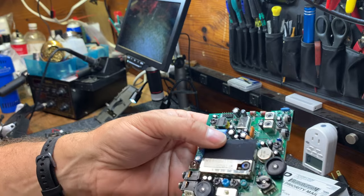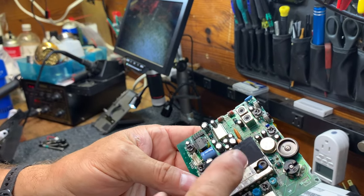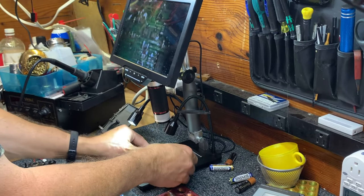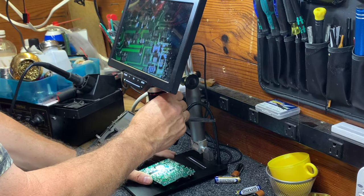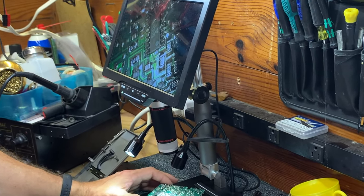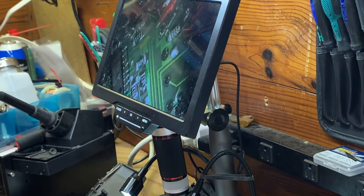We'll take another careful look around the board and check to see if we have any other obvious leaking capacitors, and we'll test those and replace those. We'll move on to the replacement now and get ready to swap out some of these bad caps.